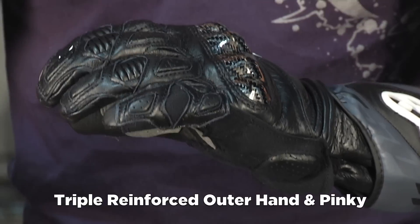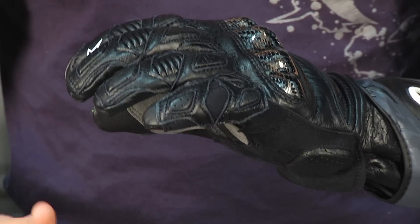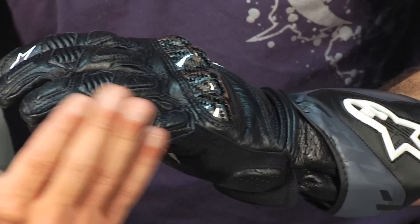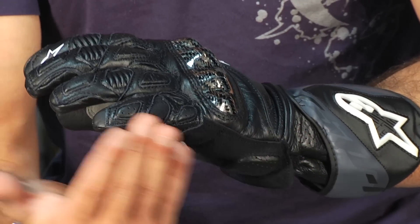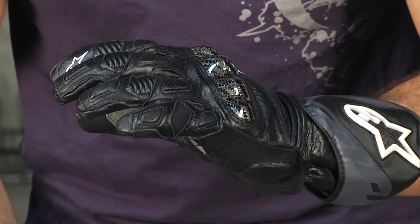That's really done to beef up the lateral protection in the case of a low side. You see it in a lot of Alpinestars gloves, but in track day or street riding scenarios, all it takes is a little gravel patch and you're down on the side. The first thing that comes in contact with the ground when your bars hit is going to be the outside of your hand, and there's a lot of area to do damage there — so they reinforce that really, really well.